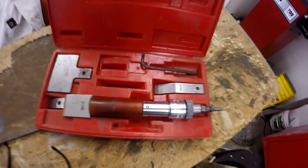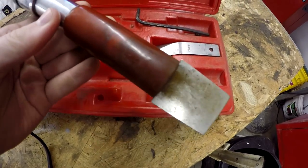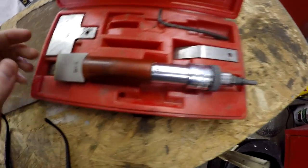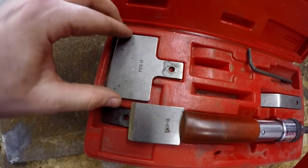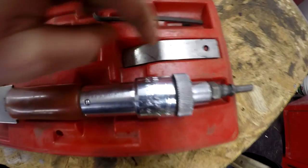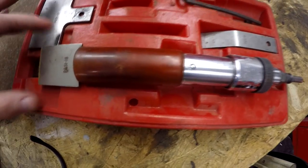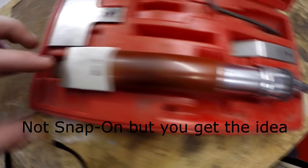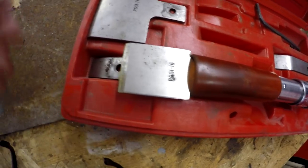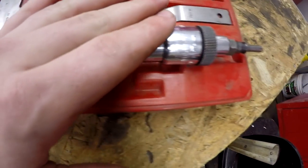For the other method, I've got a Snap-on air scraper. It's got different size ends on here, so I could attach a bigger scraper or go down to a smaller one, but this size seems to work the best. You can pick these up at Harbor Freight — just find one that isn't an air chisel, because you don't want to be chiseling this off. This basically just vibrates and moves along.